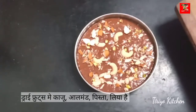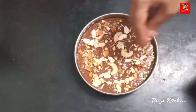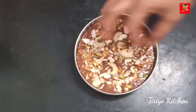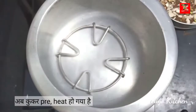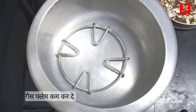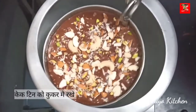The dry fruits are called Kaju, Albor, and Albor. The dry fruits are less than the dry fruits. Happy, satisfied.